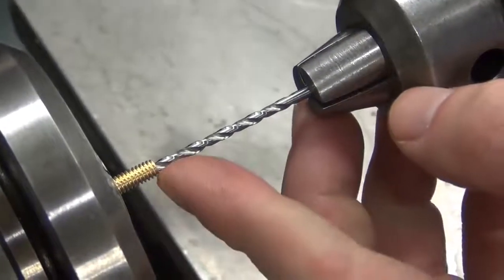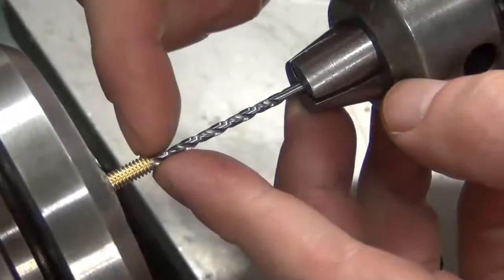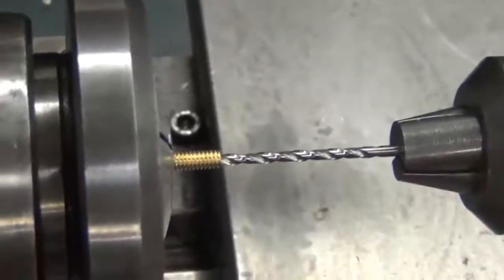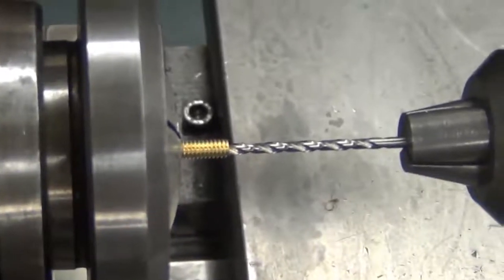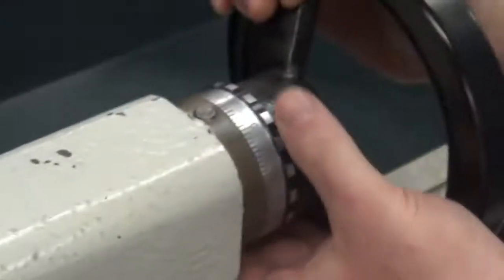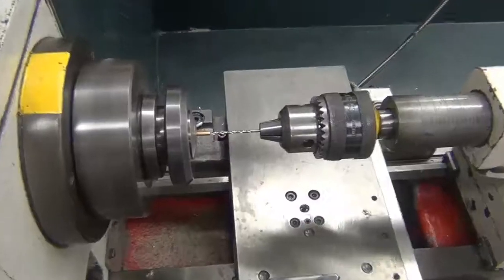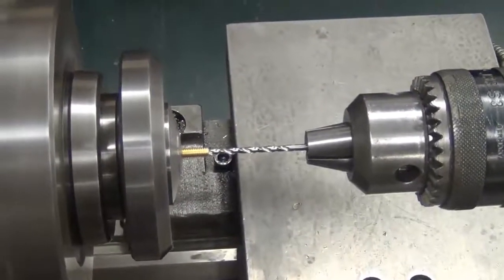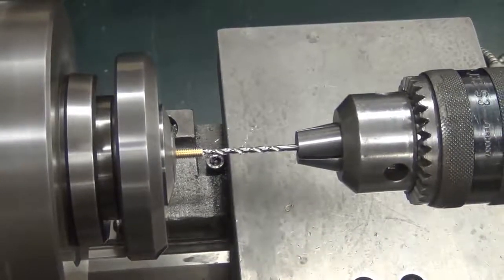The drill has a taper, so to zero the drill, bring the edge of the taper until it meets the edge of your workpiece — that is your zero. Remember that on the lathe, you set the zero with the dial on the back of the tailstock. We need to go in one-eighth inch, or a hundred and twenty-five thousandths. Turn the dial one full rotation, then to the twenty-five mark.